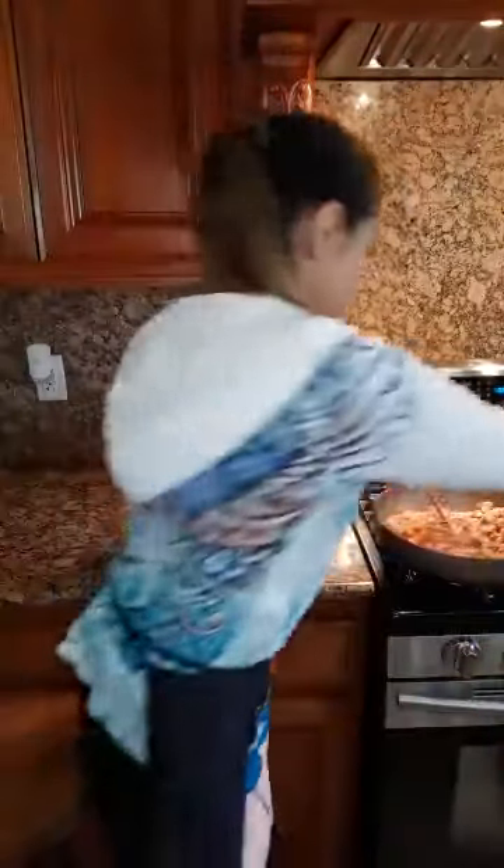If you ever come over to my house — I bought this house because of the kitchen. I love this kitchen. It inspires me to want to be in the kitchen cooking. Let's check on our chorizo. Let me show you.